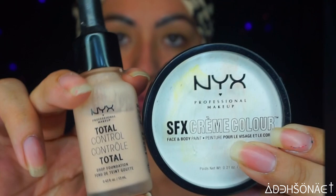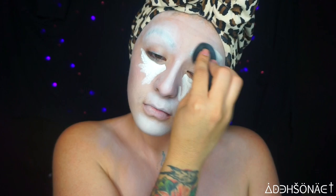We're gonna be using the NYX Cosmetics Total Control Foundation in Light Ivory as well as the SFX cream in white. Just blend it all in, then we're gonna set all of the makeup with some translucent powder.